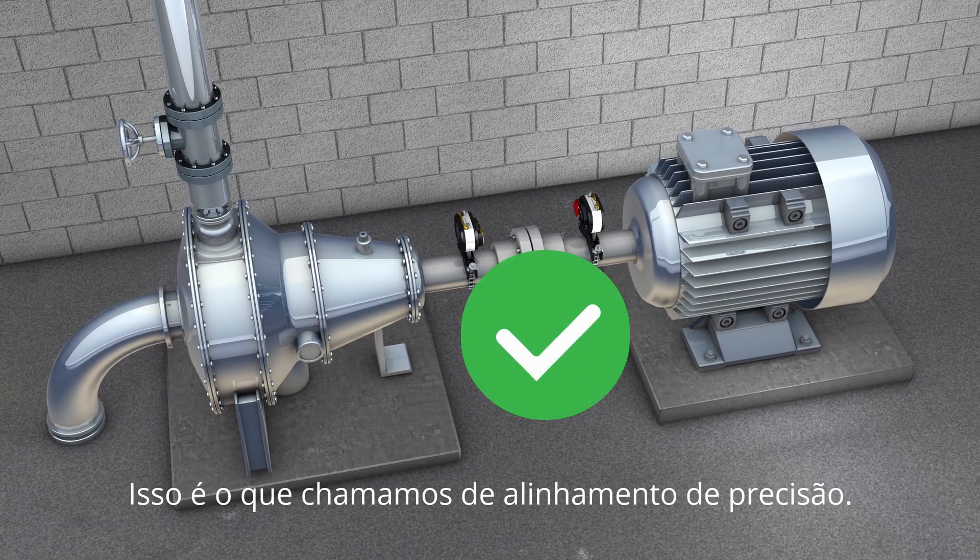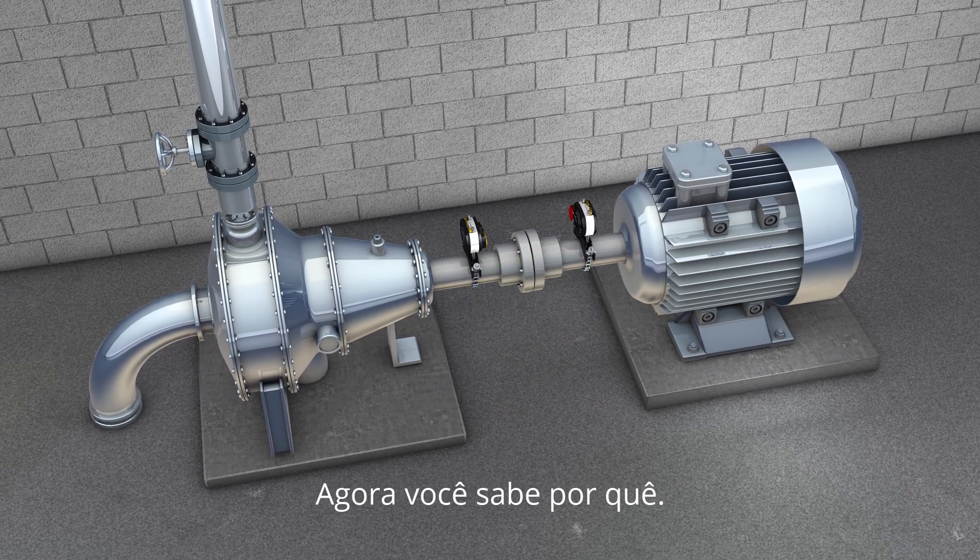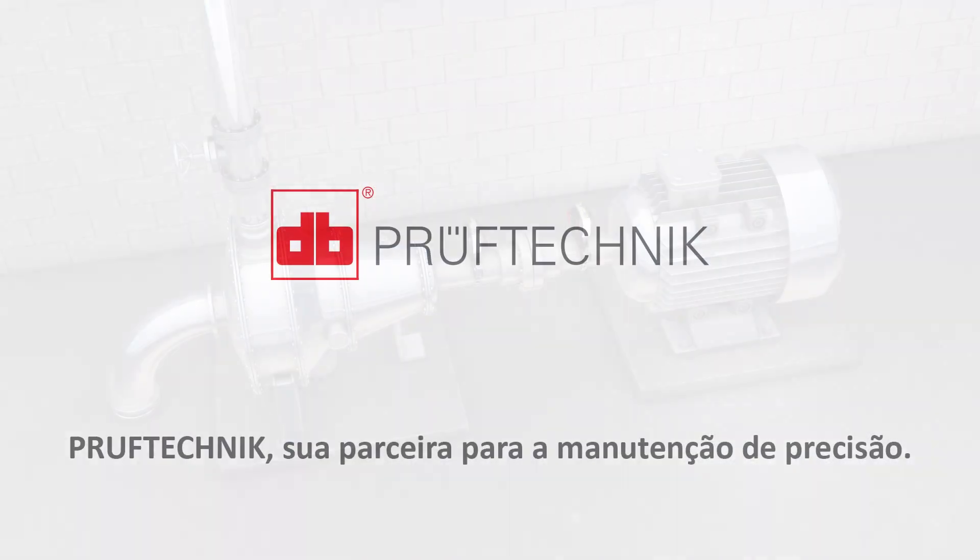This is what we call precision alignment. Now you know why Prooftechnic is your partner for precision maintenance.